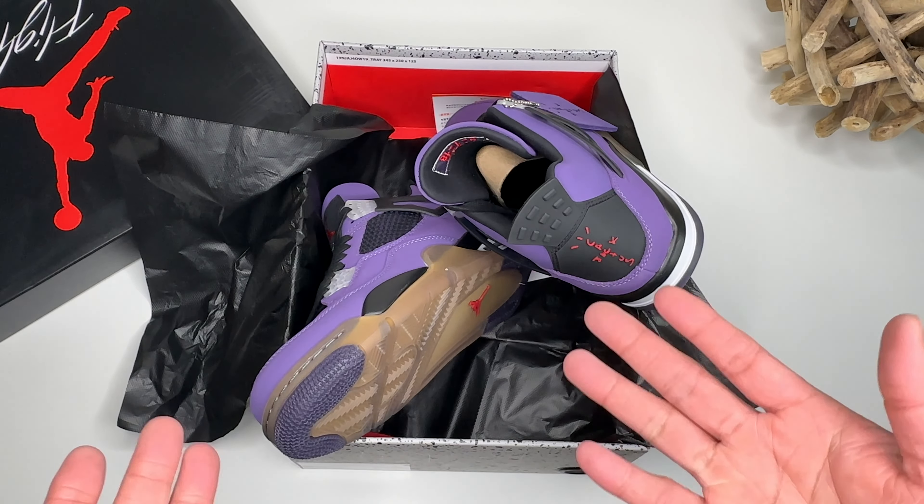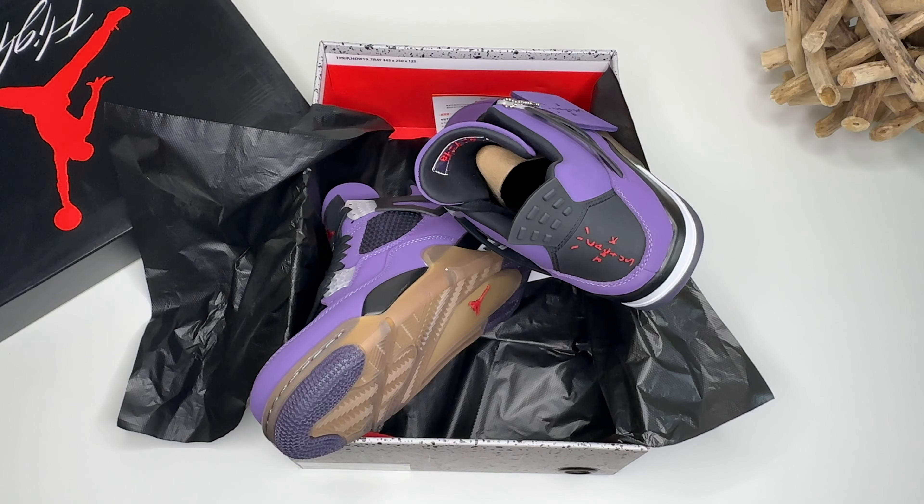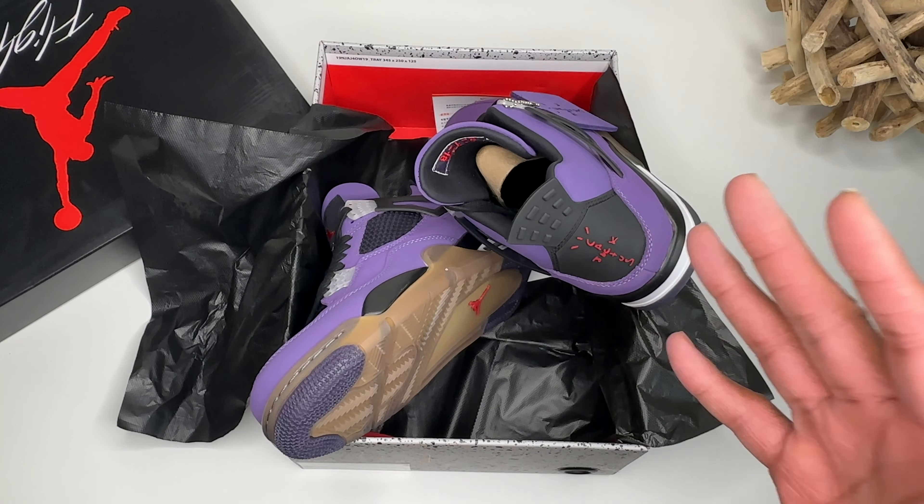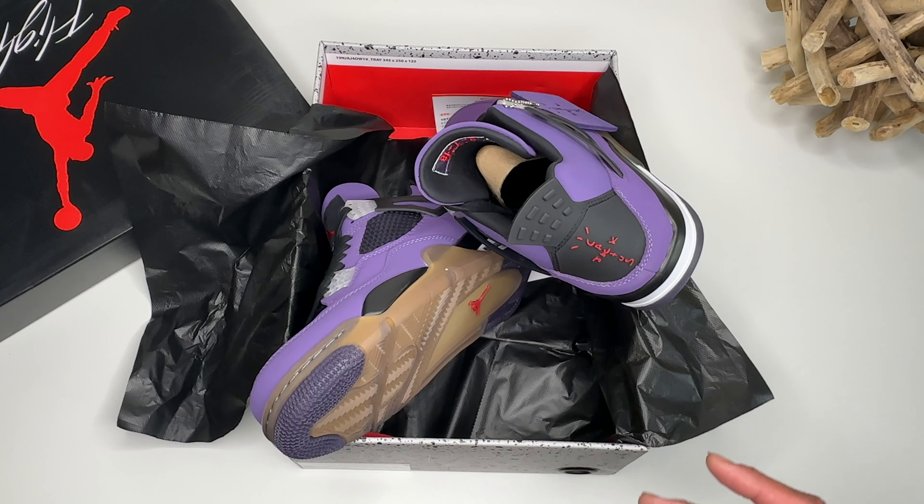Anyway, let me know what y'all think about these down below. This is MK the Truth, DODBBENT. It's good to show you guys this stuff because people really don't know what to look for sometimes. I'm here to show you guys what to look for. I'm up out of here.